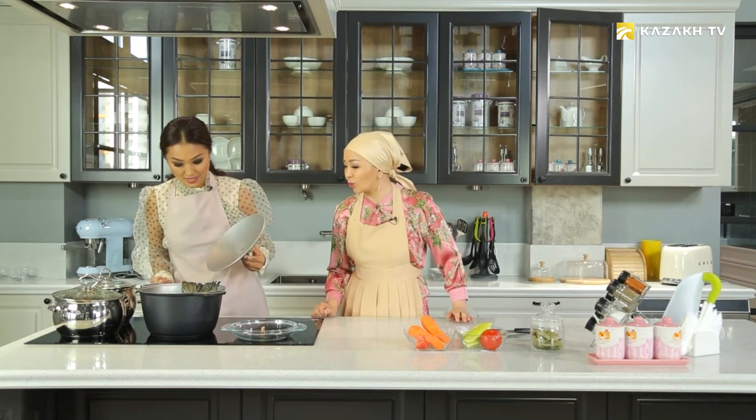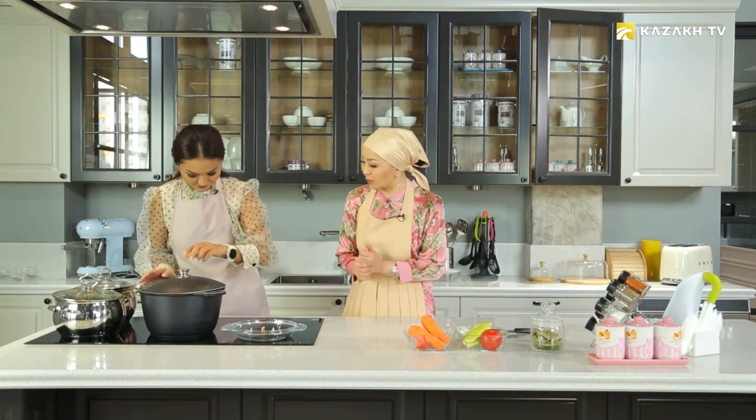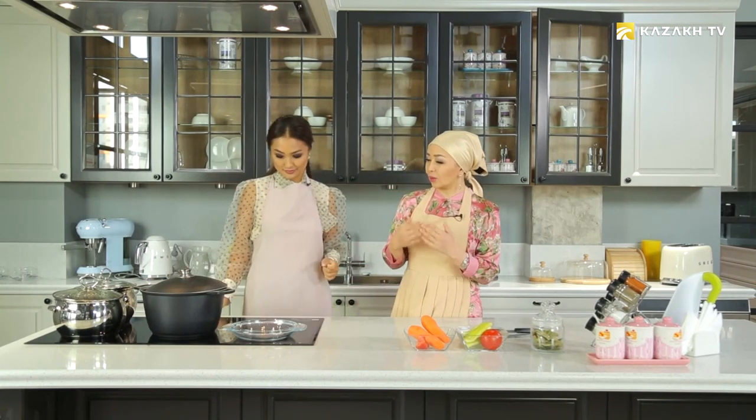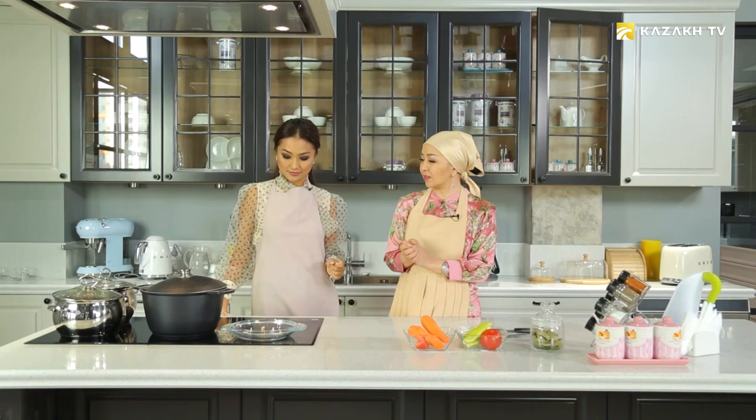Our dish smells delicious. I guess it's ready. Yes, it is. Could you turn it off? We will take the soup and present how to serve the dish to guests on a large table. We will try Aysulu's delicious meal. Stay with us.